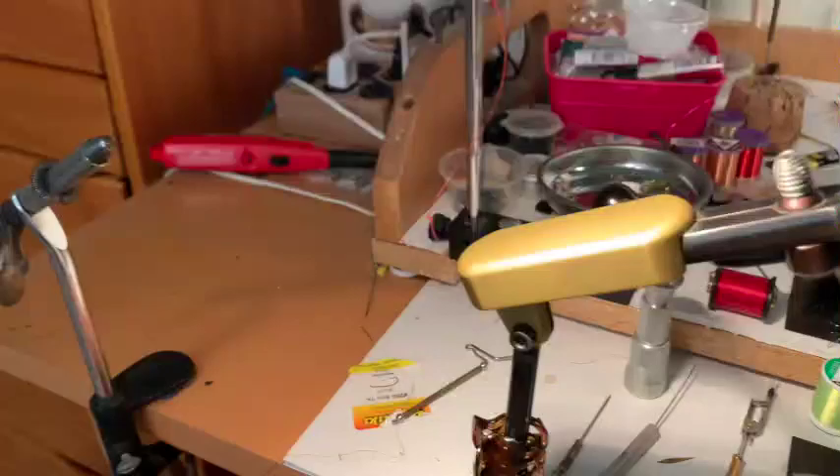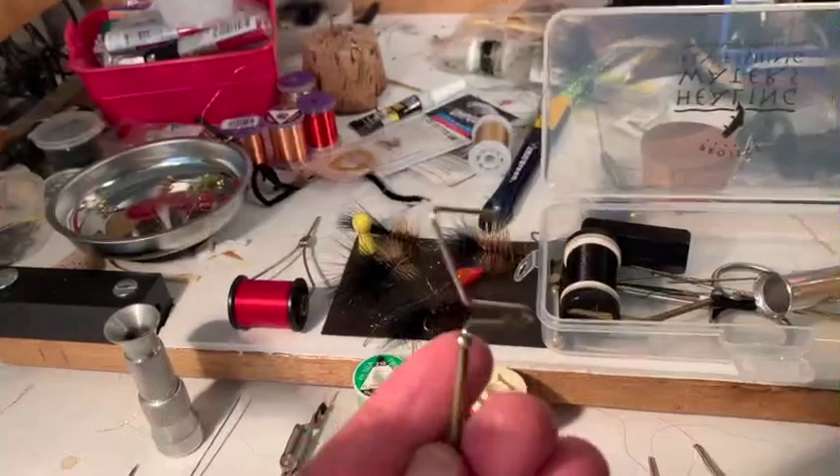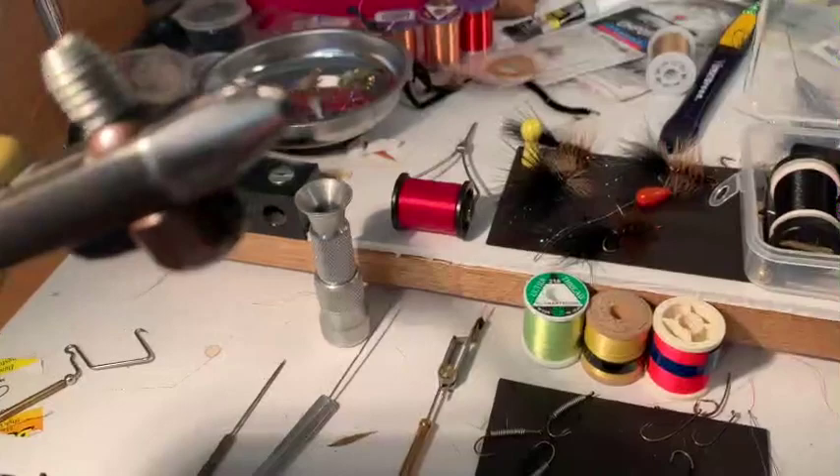This over here is the famous — and some might say infamous — whip finisher. It's actually quite easy to use when you learn how to use it. You really have to practice on this so that it becomes very easy. And this is a hair stacker for deer hair and elk hair and other things — it's kind of fun to use. These are the tools that we use to tie flies.